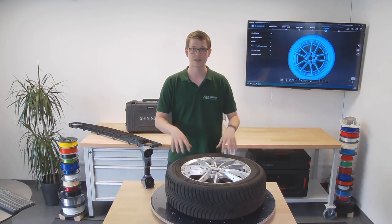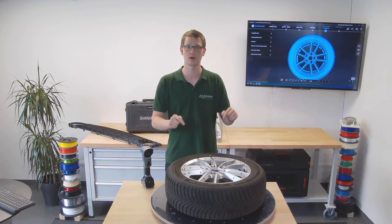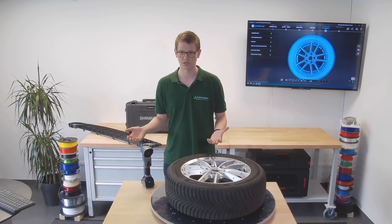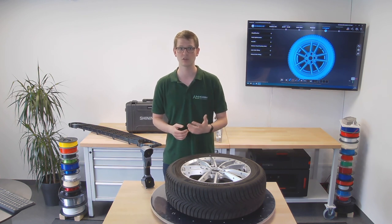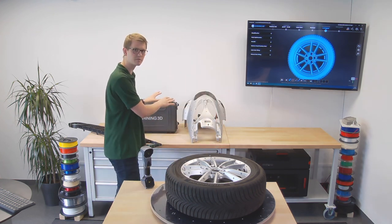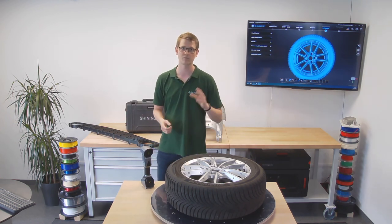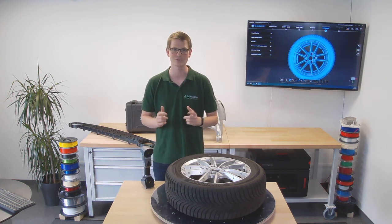And now I can use that STL file to work with in any other software. That's how easy it was to scan this car tire — the biggest time investment was actually putting the markers on the tire itself, because the scanning process was so easy and quick that it took almost no time at all. Thank you very much for watching. If you have any questions or comments, please leave them below, and do subscribe if you like this type of video. In the next ones, I'll still be scanning the front of a scooter and an old VW grill, and in the future we'll have more videos on scanning, 3D printing, and all these sorts of things.